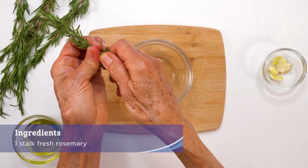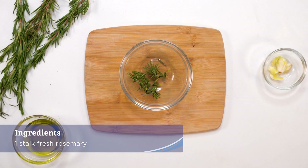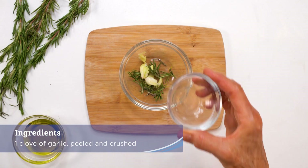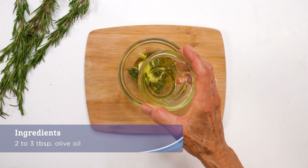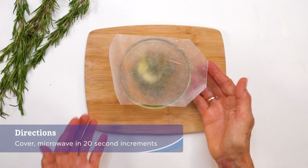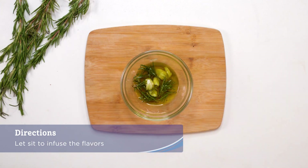While baking, take the rosemary leaves off the remaining stalk. Place in a small bowl with one clove crushed garlic and top with two to three tablespoons olive oil. Cover and microwave in 20 second increments or until hot. Let sit to infuse the flavors.